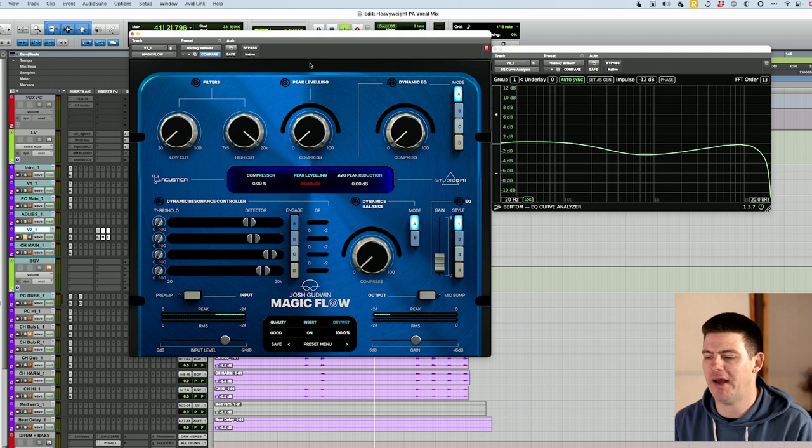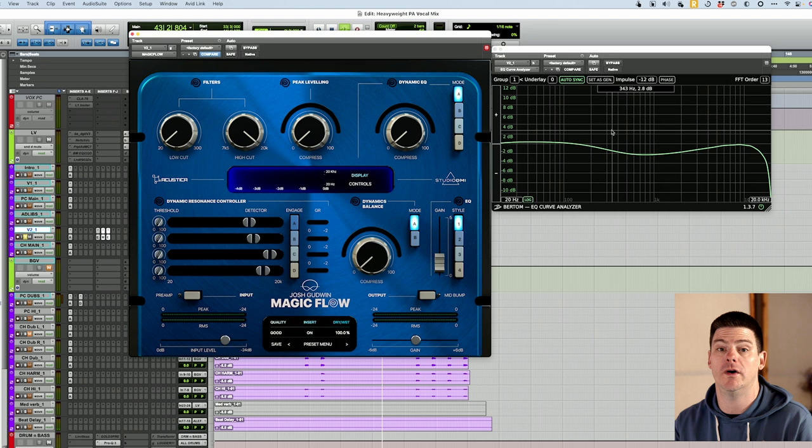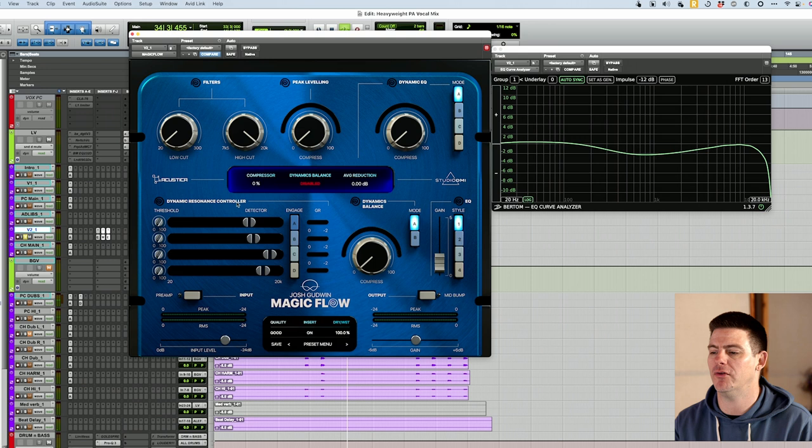Here is Magic Flow and I have Curvy Q pulled up, which just shows us what frequencies are being affected when processing through the plugin, so we can have a visual representation of what's going on. As you can see, there's nothing on — the plugin's just on with no processing turned on. These lights indicate processing turned on. And there's already a bit of a sound to it with the mid kind of scooped out here. If we bypass it, obviously it goes flat, and then you bring it on — even with nothing, the mid is scooped out.